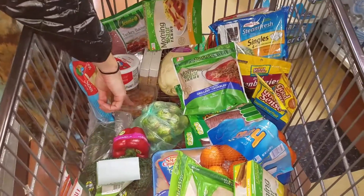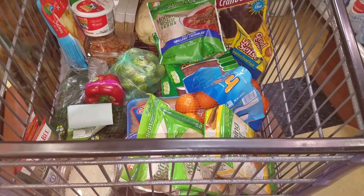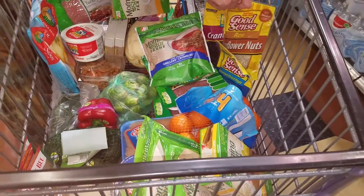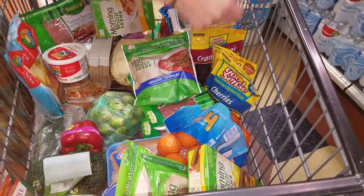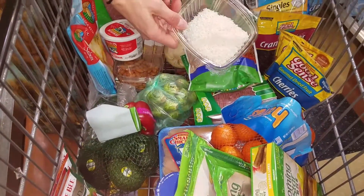You can snack on almonds — we have different kinds of snacks in here. Dried cranberries are good as long as they're not sweetened. Raw sunflowers, not the roasted, because you want the oil in them. Dried cherries in moderation. Raw coconut without the sugar.